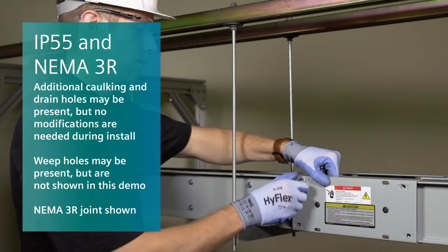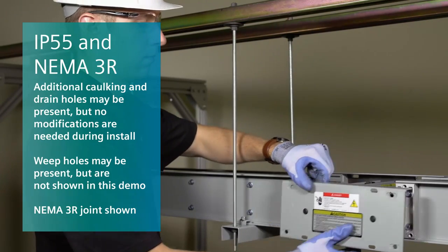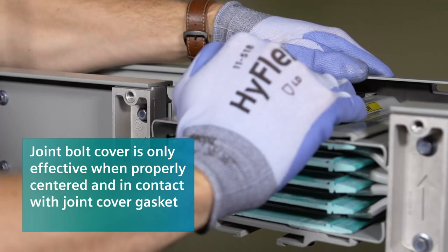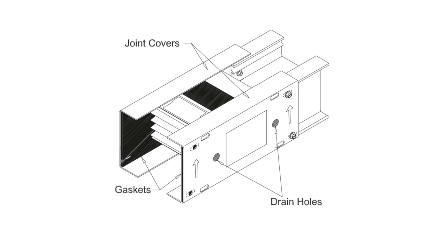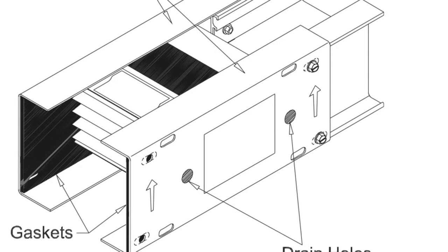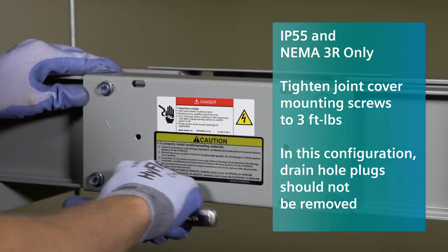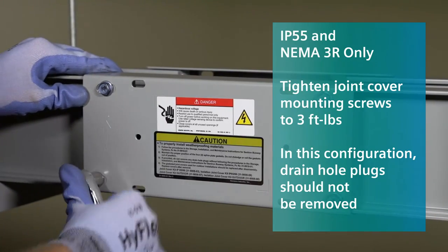For IP55 or NEMA 3R busway, you must remove one of the joint covers and install the joint bolt cover before installation is complete. Connect the grooves on the top plate of the joint stack and slide the cover across until it is centered. Remember, if gaskets are damaged at any time throughout this process, they must be replaced. Carefully install the gaskets that come with the waterproof parts kit onto the inside of the joint covers. Note that IP55 and NEMA 3R gasketed joint covers should be tightened to only 3 foot-pounds.